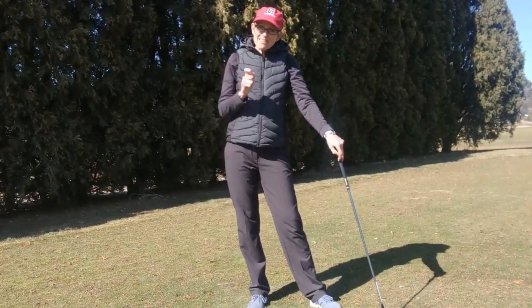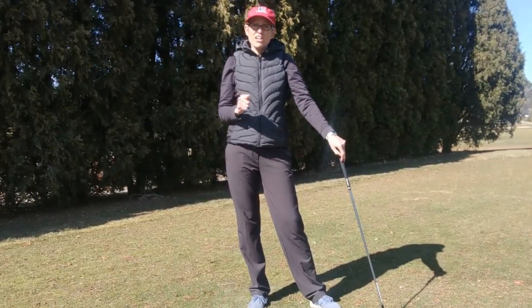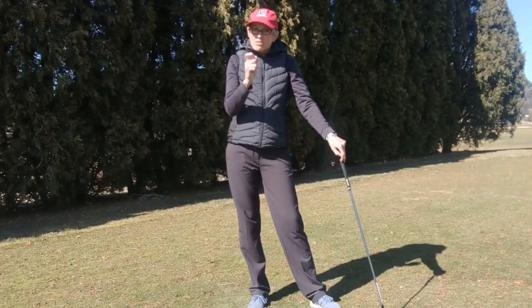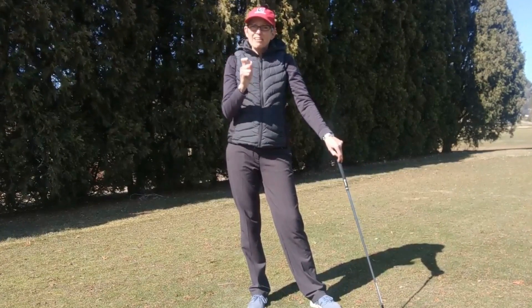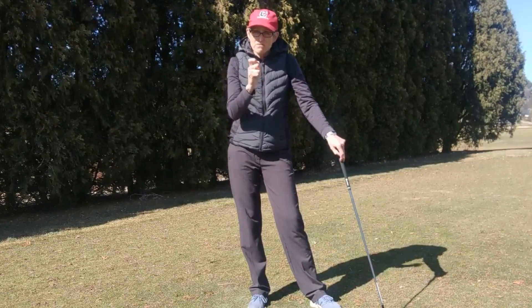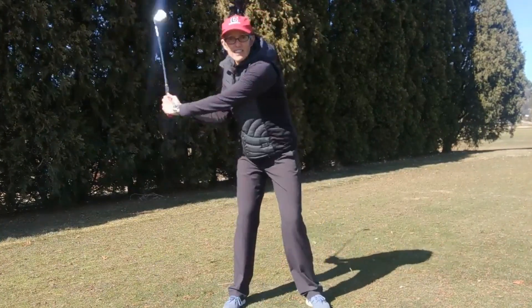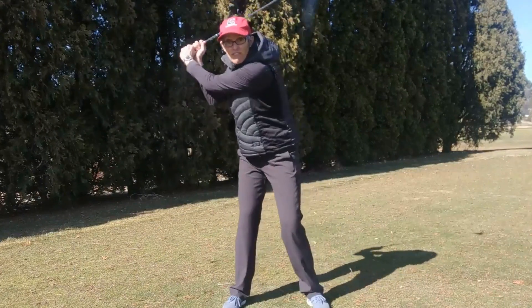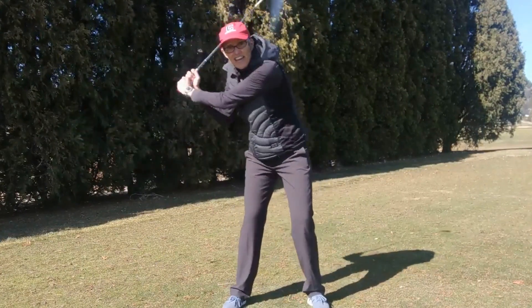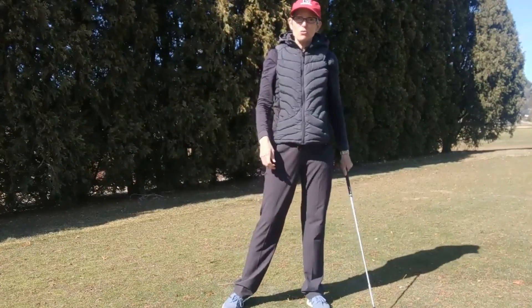Kinematic sequence is a really fun thing to work on at the range. Usually the changes are pretty subtle. Your focus really needs to be on just imagining that for a millisecond you're going to initiate your downswing with the feet, the legs, and the hips instead of your shoulders.